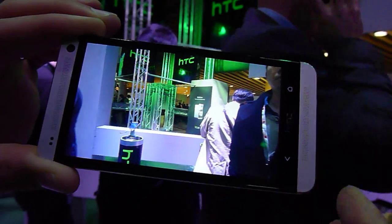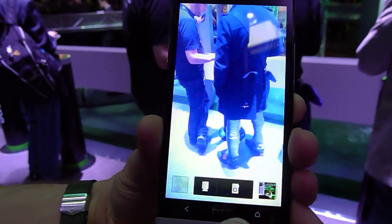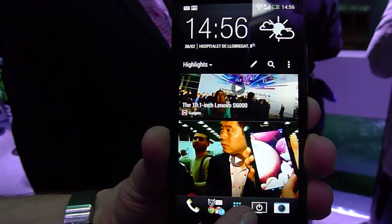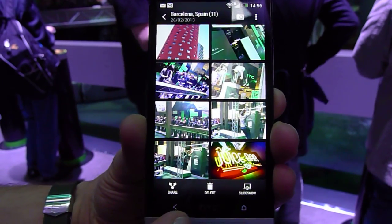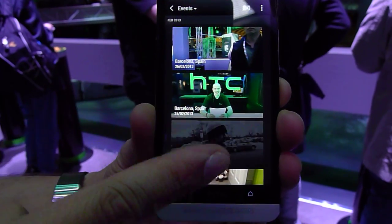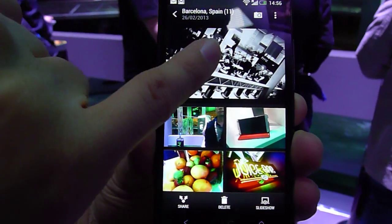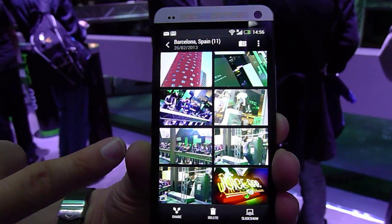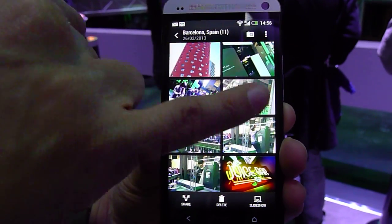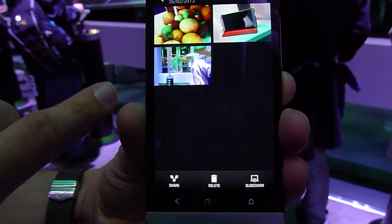What you can also do with Zoe, or what Zoe will also do in your gallery — it brings your gallery to life. So when you come into your gallery, you have a Zoe highlight reel at the top, which I'll show you again in a second. But as you flick through, certain videos will start to play, your Zoe's will start to come in, as well as your images. So there, your Zoe starts to play.